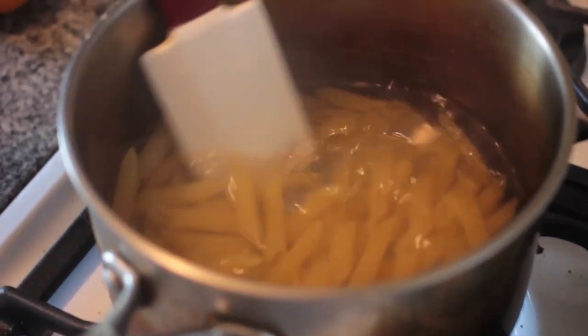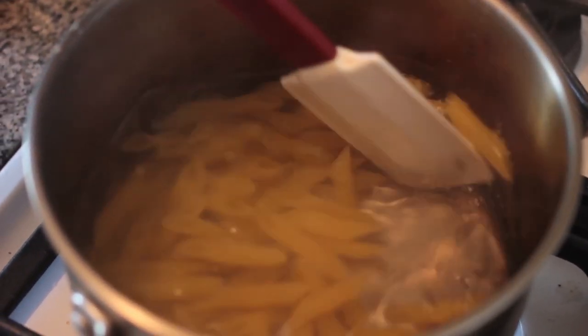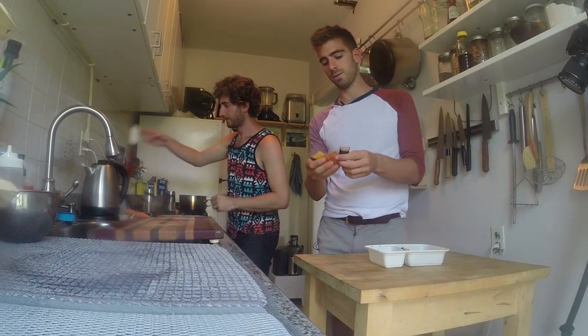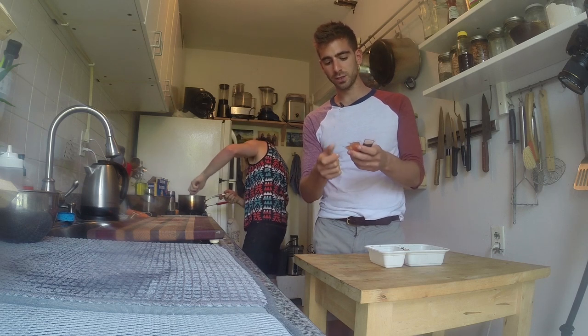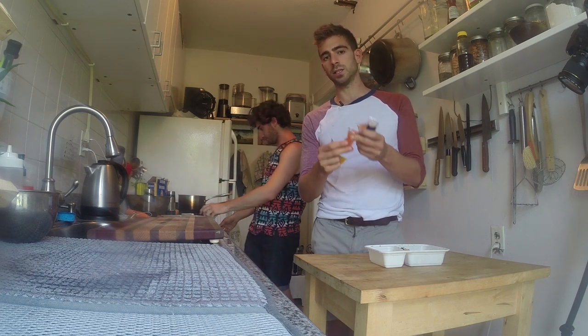We've got some noodles hanging around, so we'll cook a few of those up. Then we're taking the delicious packets they give you with Chinese takeout — we've got soy sauce, spicy mustard, and duck sauce. These three together I figure would make an insanely delicious sauce for our pasta.